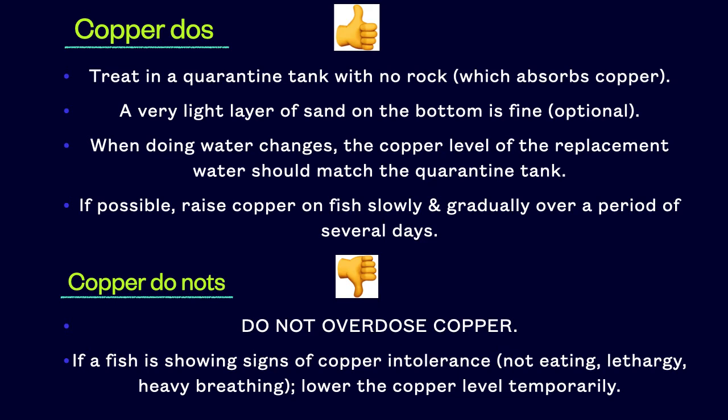It is especially important to keep the copper level stable once it reaches therapeutic, because you will need to restart the copper clock if it dips below therapeutic. If possible, raise copper on fish slowly and gradually over a period of several days. What I mean by gradually is dose small increments several times per day. For example, if your goal is to dose five milliliters worth of copper per day, instead dose one milliliter five times per day.